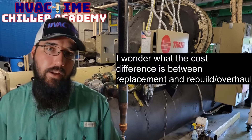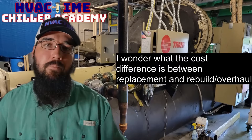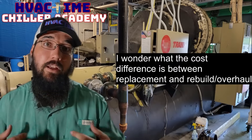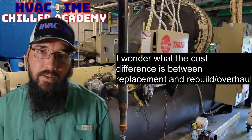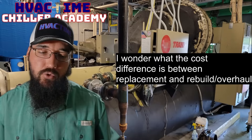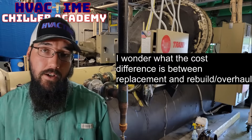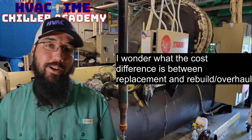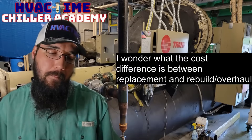With air-cooled systems — whether air-cooled chillers, RTUs, or splits — the condenser coils are the main cost issue. The cost to fix those is so astronomical that it removes most of the cost benefits of repairing those systems. With water-cooled centrifugals you don't have that problem. Most of the time, once everything is considered, the overhaul ends up being the better choice. When you see a water-cooled centrifugal getting replaced, it's usually because it's at that 30-to-40-year mark and parts simply aren't made anymore — they may not have been for five or ten years.